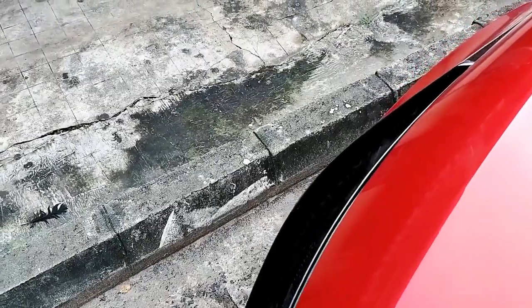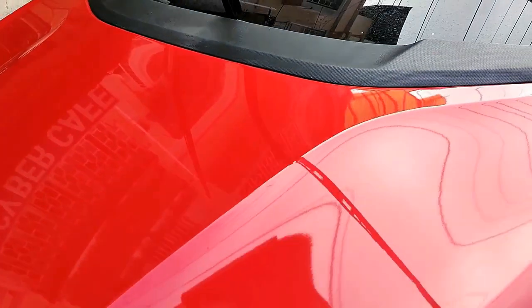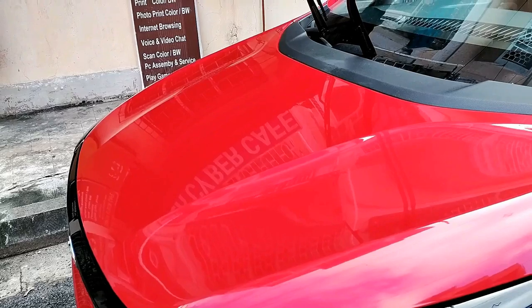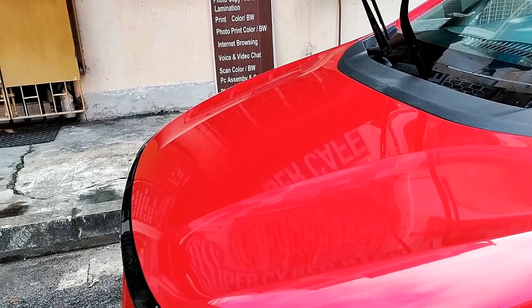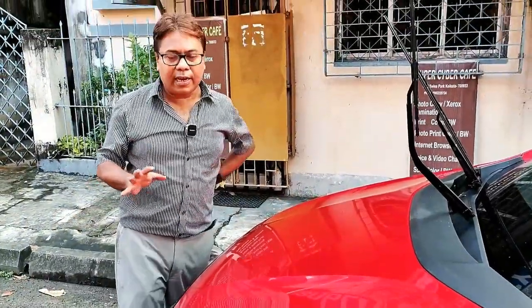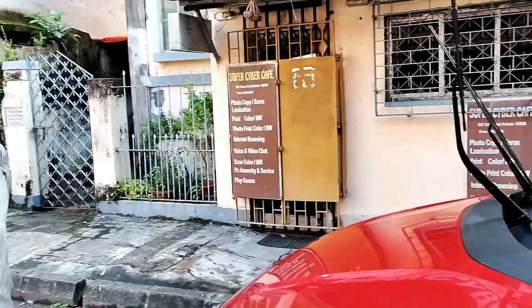Now I will apply some polish if any minor scratches are there, so that will be taken care of. I will apply polishing compound and after that I will apply ceramic wax. This is how you prepare a particular panel. Like this you have to prepare all the panels of your car. Do remember, please apply one panel at a time, otherwise the polish will be too hard to buff off.